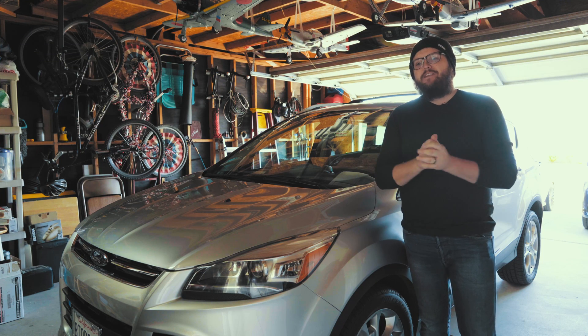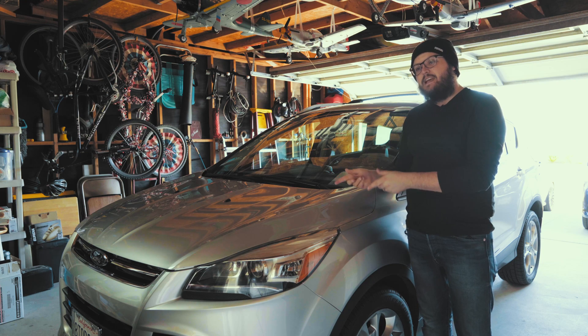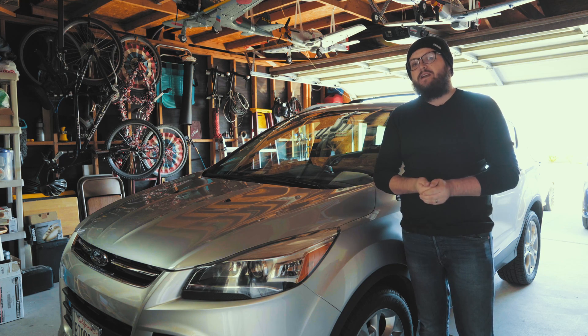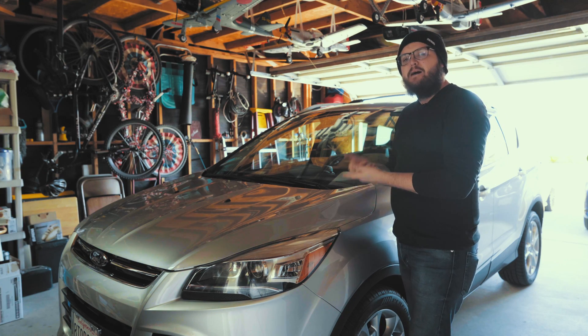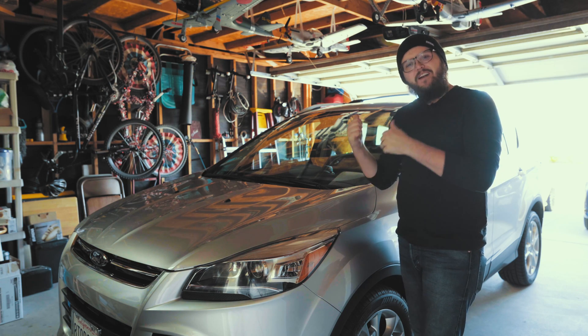Hey everyone, my name is Brian Lovelace. I'm the founder of NaviUpgrade.com. Today I'm going to be upgrading this 2014 Ford Escape from SYNC 2 to SYNC 3. That means this owner is now going to have Apple CarPlay, Android Auto, and a much better touch interface for their car. Let's get right on into it.